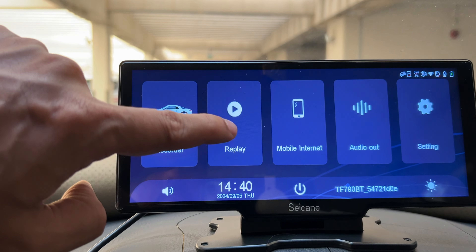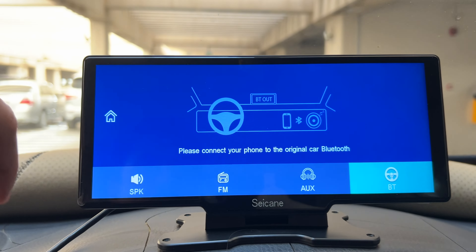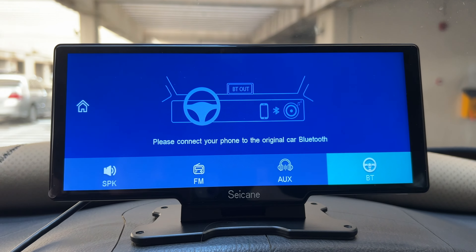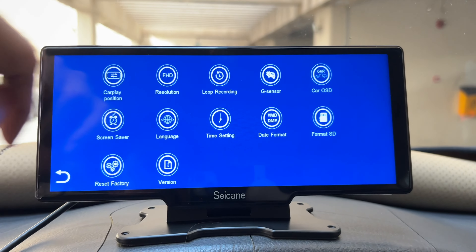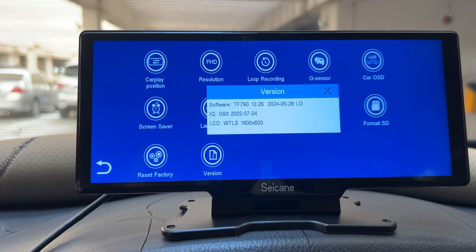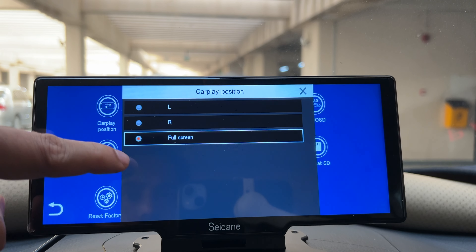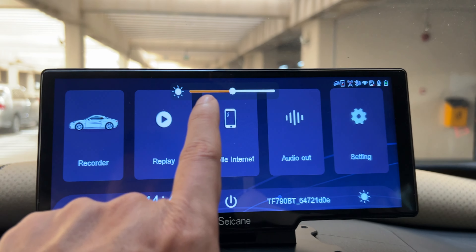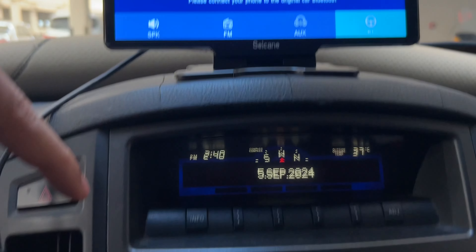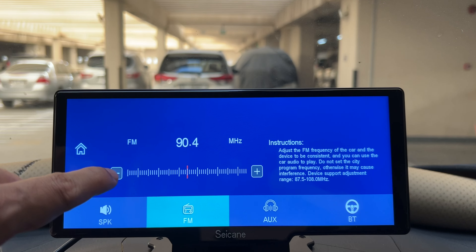The replay button will allow you to see your recordings. Mobile internet connection can be made between your smartphone and the car head unit. When you click on audio it gives you a couple of options — you can use the individual dual speakers of the Sycane head unit or connect with the car stereo via auxiliary cable or wirelessly by Bluetooth. In settings, the model shows an LG LCD panel at 1690 x 600p resolution. You can change the camera resolution to 4K or 1080p, adjust the CarPlay position to left, right, or full screen, and adjust brightness and volume from the main screen. You must connect to car stereo speakers via Bluetooth as the sound from the head unit speakers is quite tinny and lacks bass. You also get FM radio options and can change the channel by pressing the plus or minus tabs.